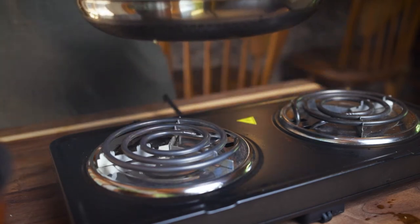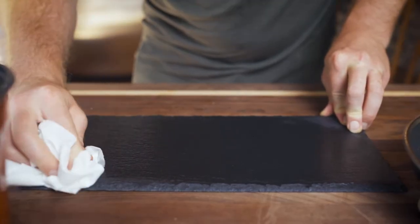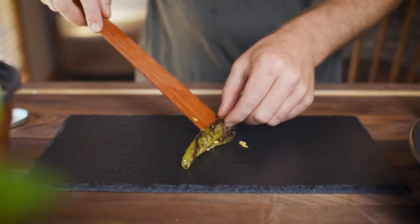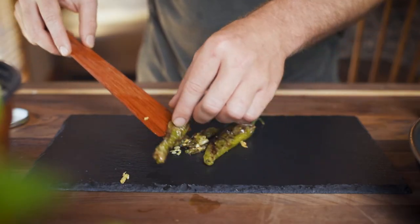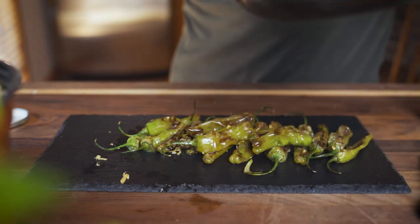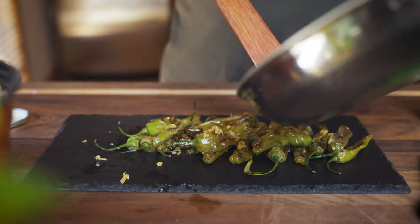Bring out whatever you're going to plate on. I'm using this little graphite slab here — I rub some oil on it just so the entire thing has that nice dark black color with a good shine. You can also use a cutting board, a nice plate, whatever you want. These things are so simple that you kind of need a nice plate to make them stand out. I add the peppers one by one, then take the pan and make sure to get all that nice garlic and oil out and on top of the peppers — they're going to be one of the main sources of flavor, so it's good to not be wasteful here.